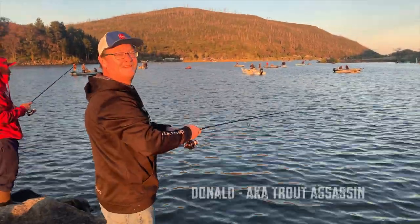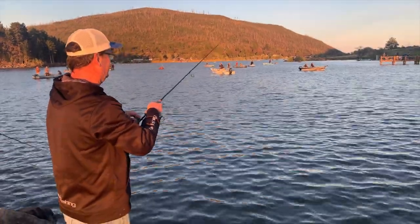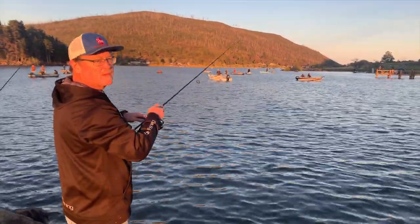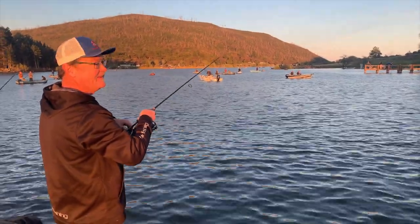Trout Assassin, big Get Made fan, always commenting, always watching. Appreciate you, my man. You're going to assassinate some trout today? Yes, sir. It's the Cuyamaca Tournament. We out here, bro.